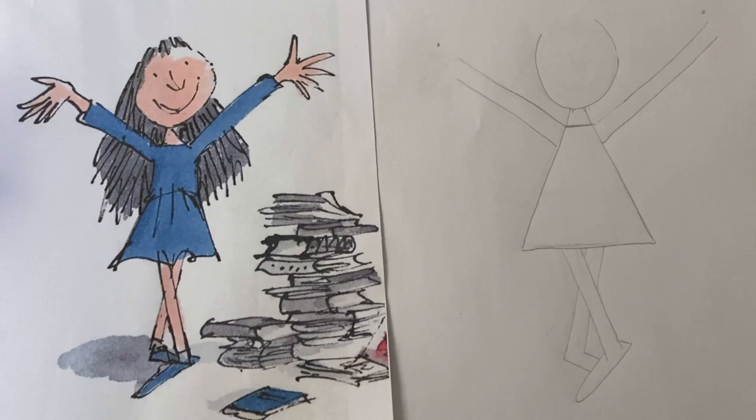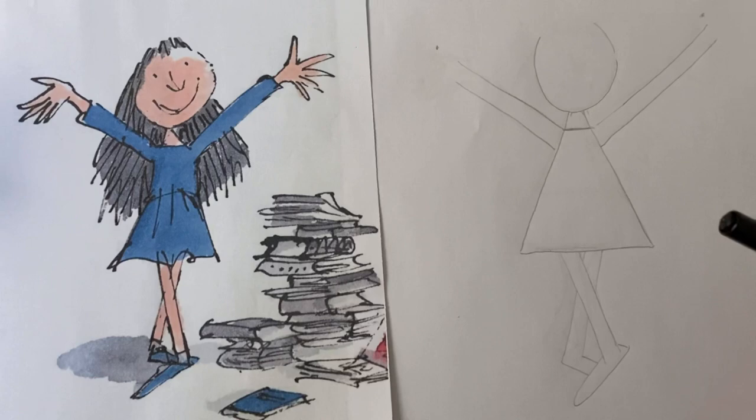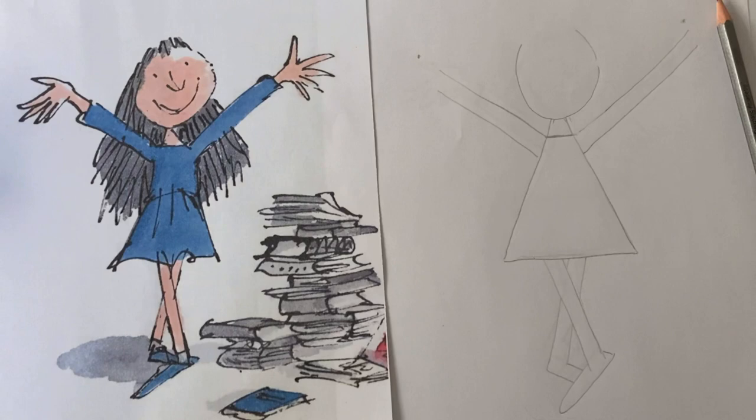These give us our basic Matilda shape. You would have done this in light pencil, and now we have a bit of fun and do all the details — either in dark pencil, or I'm going to do mine in pen. So here we go.